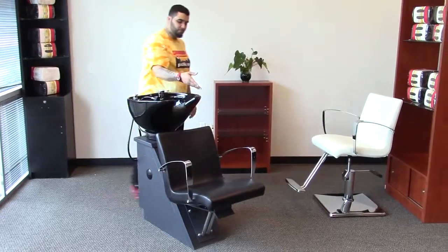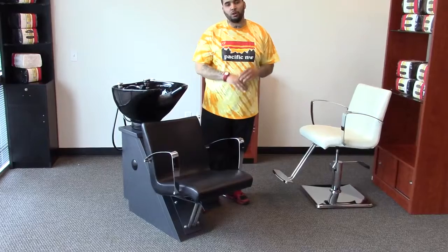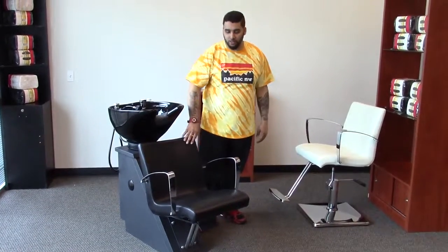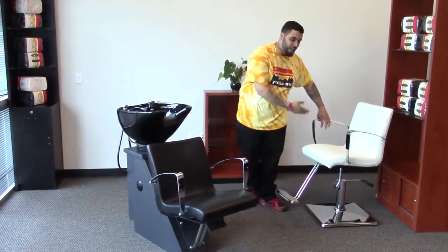The seat top is actually a styling chair, and with this collection you can choose from almost all of our styling chairs. This one in particular is the Sally, as you see over here — this is the Sally styling chair.